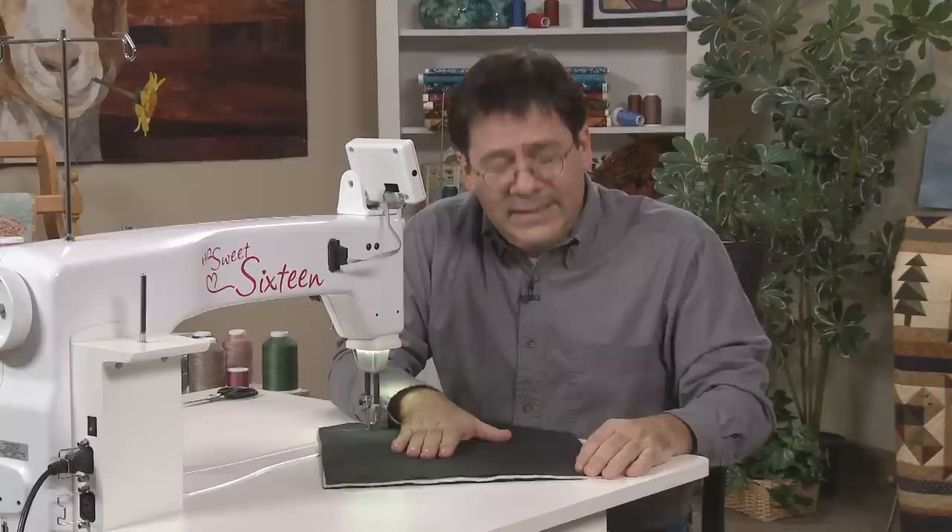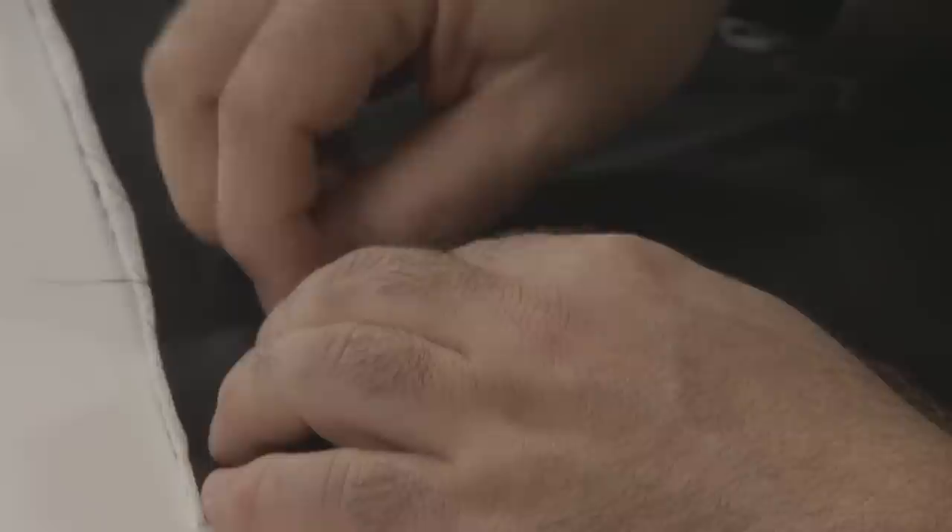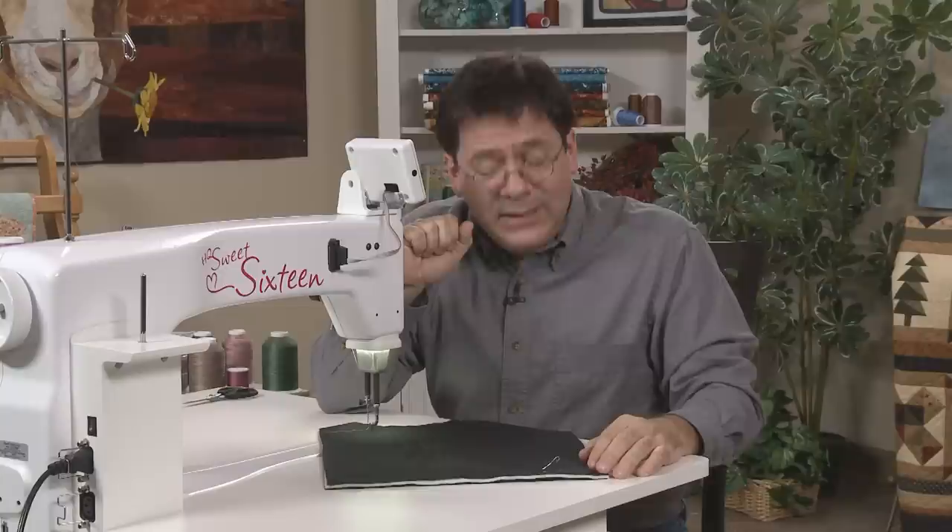If I was working on my home machine and it only has that little next base, then I'm going to want to baste these layers together. I like to pin baste, and I do that with the little curved basting pins. So I want to pin these layers together about every three to four inches.